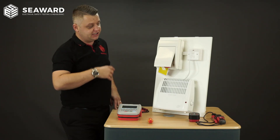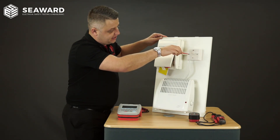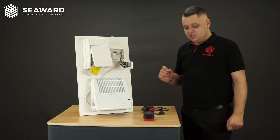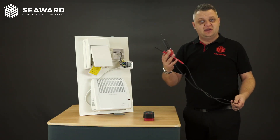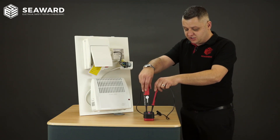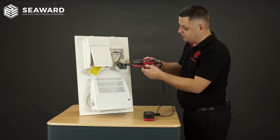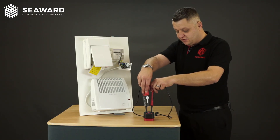Now that we've got everything locked out we obviously need to prove dead. To do this I need to get access to the fuse connection unit, so I'll take off the front case of the fuse connection unit. After removing the front cover, we'll go through the process of proving that the item itself is safely isolated. We use the two pole voltage indicator — first giving it a quick visual inspection to make sure there's no damage. We then use the proving unit to prove that the two pole indicator is functioning correctly, and at this point on the supply side of the fuse connection unit I'll check between line and neutral, line and earth, and neutral and earth to prove that there's no voltage present. Having completed that, I'll then use my two pole indicator again on the proving unit to confirm the indicator is still functional.